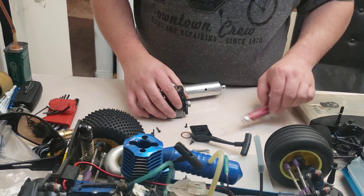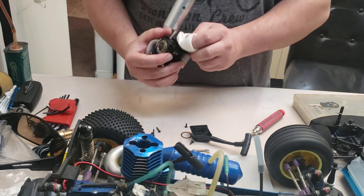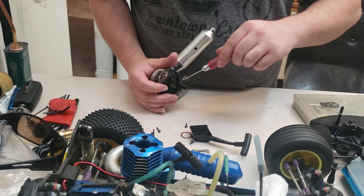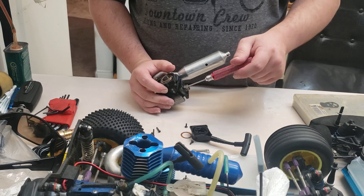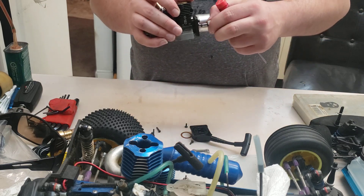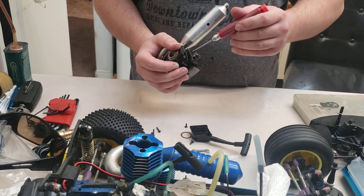We're going to remove this disgusting backplate here, clean it up with some paper towel. I think I've explained this many times before - people ask can you drill-start these SH engines and most of them can't, because the one-way shaft will just fall out and the one-way bearing will smash the crank and that'll be it.